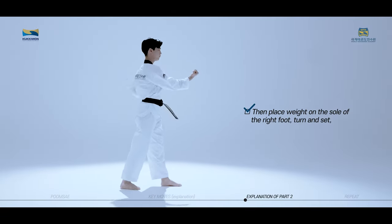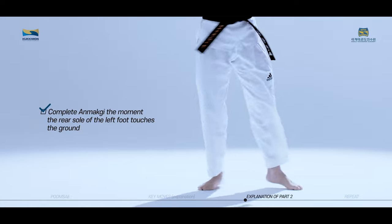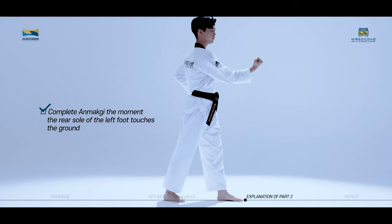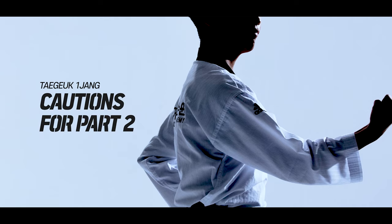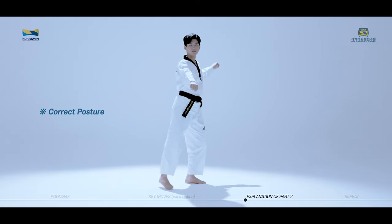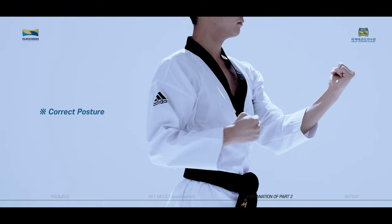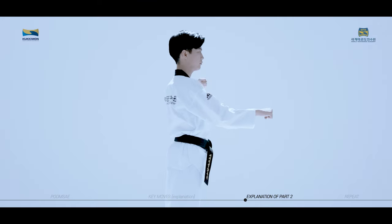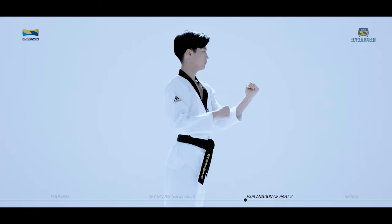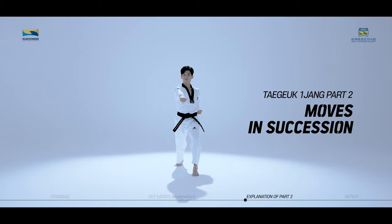Then place weight on the sole of the right foot, turn and set, move your left arm facing the direction of progress, and perform the preparatory Anmakgi move with your right arm. Complete Anmakgi the moment the rear sole of the left foot touches the ground. Cautions for Taeguk Iljang, second part: do not put your feet together and perform Wen Apsugi and Wen Anmakgi. Your elbow should not move away from the body when performing Anmakgi, in order to properly transfer the energy from the spinning of the torso to the arm. We will now practice the moves of Taeguk Iljang, second part in succession slowly while watching the video.